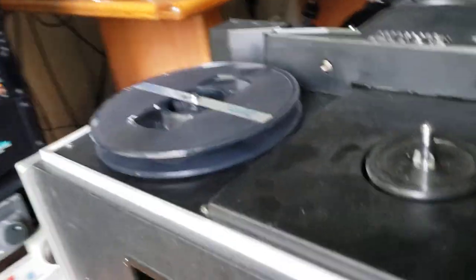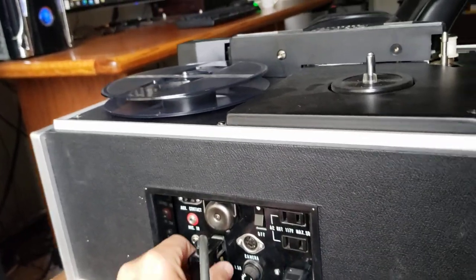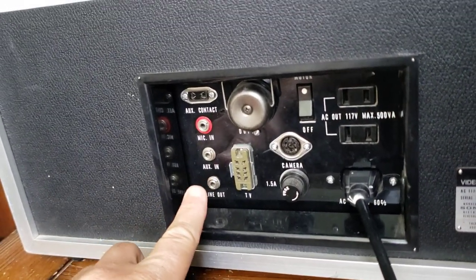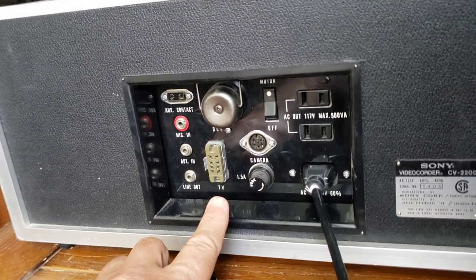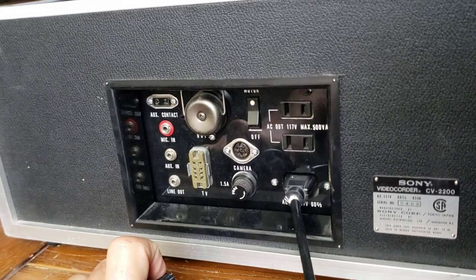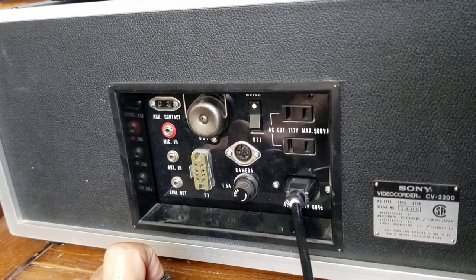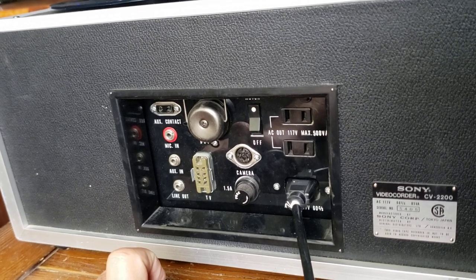This is a CV Skipfield unit and as you can see, I'm looking at the back of the unit — as I unplug this, you will see there are no modern plugs on this thing. You've got little mini audio plugs, but do you see any video output plugs on this unit? You don't, because this machine was made in 1967 and it wasn't designed to copy with modern connections.